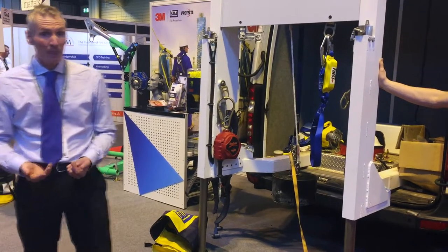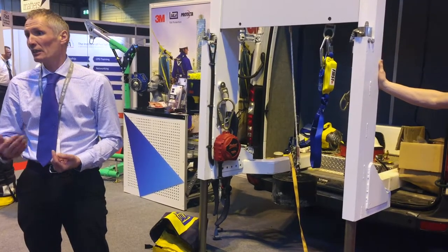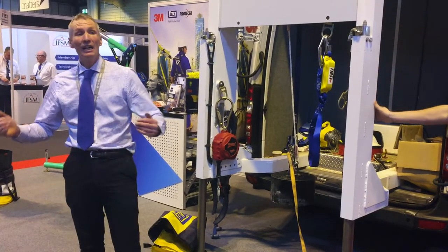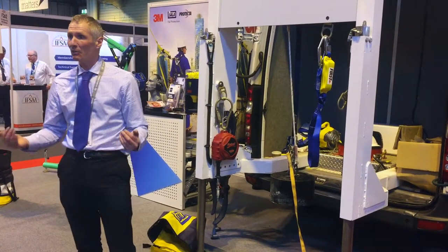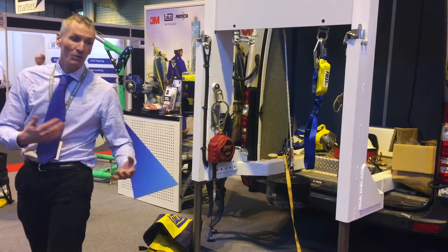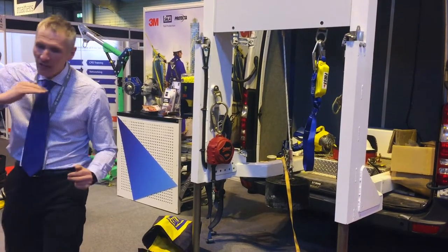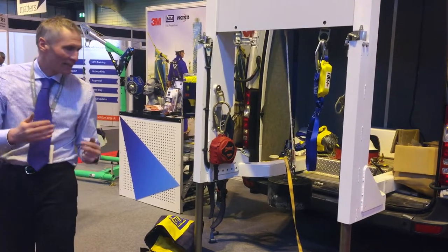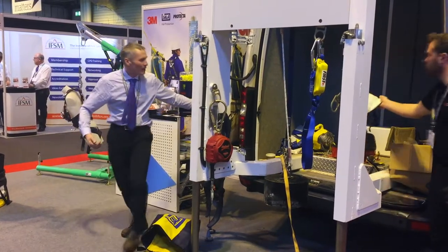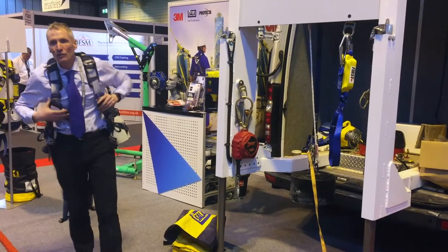As we saw, the next level is collective fall prevention. We're looking at guardrails, scaffolds, nets, things like that, where we're providing a safe place to work by the very nature that we're enclosing people in the guardrail system. As we come down the hierarchy, the next thing we've got to consider is still protecting people, stopping people from falling — but can we do it by putting people in a system called work restraint?